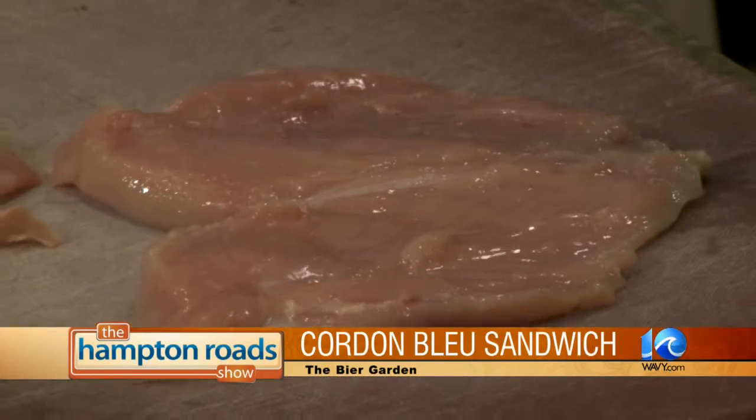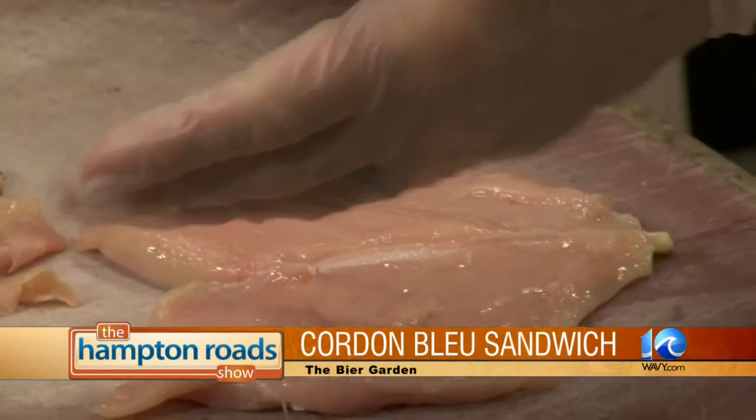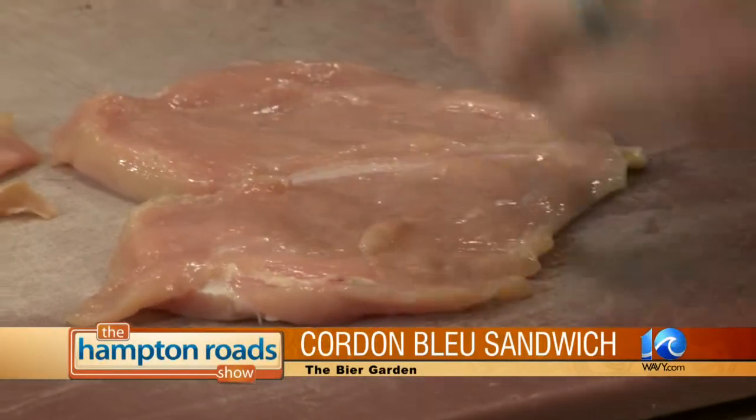And whose recipe is this? Well, this is actually an in-house one we came up with. Cordon bleu is pretty standard anyway — there are variations you can do, using really any cutlet. You could use veal or pork, but we're doing chicken cordon bleu. Most people, when they think of it, it is chicken cordon bleu. Go ahead and walk us through it — people at home watching want to see how you do it at the Beer Garden.